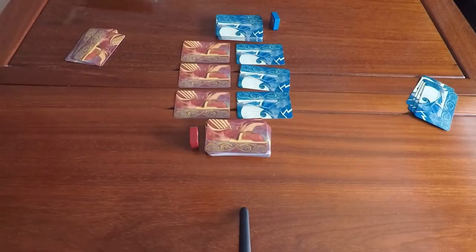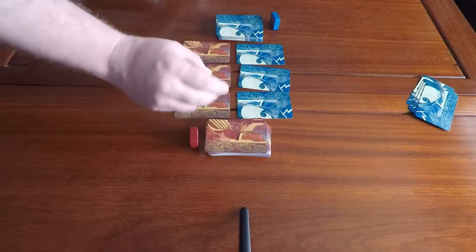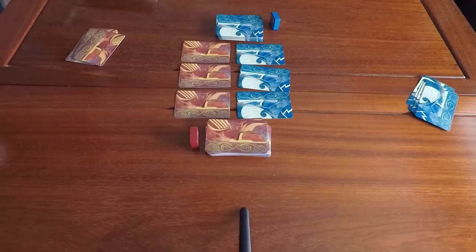Here we can see a game set up of Thunder and Lightning. Each player has their deck to the right — Thor on one side, Loki on the other. You draw nine cards to start. If you draw either Odin's Crown or Odin's Ring in your starting nine, you're allowed to shuffle it back into the deck and draw a replacement, since if your opponent causes you to discard that card, the game is over and you lose.